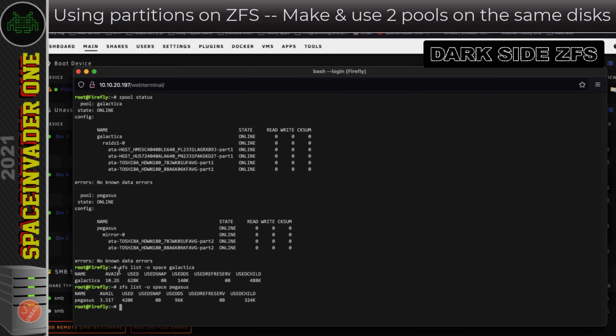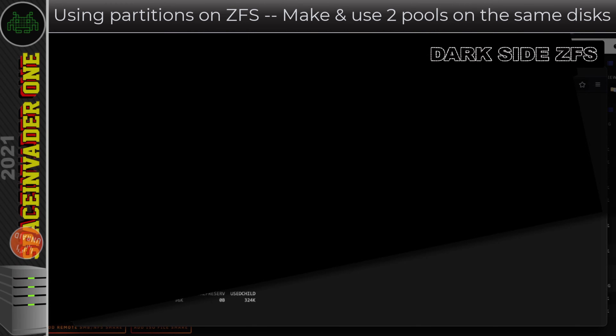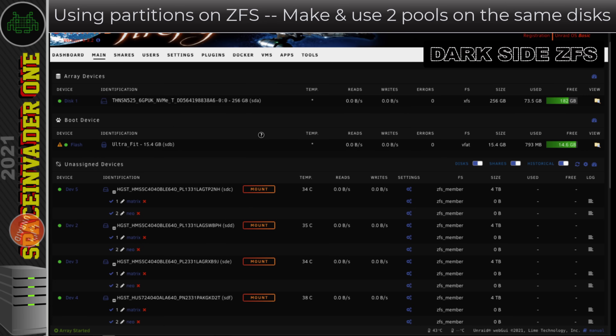By setting up the ZFS pool this way with partitions, we've managed to gain another 3.51 terabytes of space that would otherwise have been wasted. So it seems like using partitions is a good idea when you've got mixed size drives. But how about using partitions when you've got four drives all the same size? Let's quickly take a look at that.